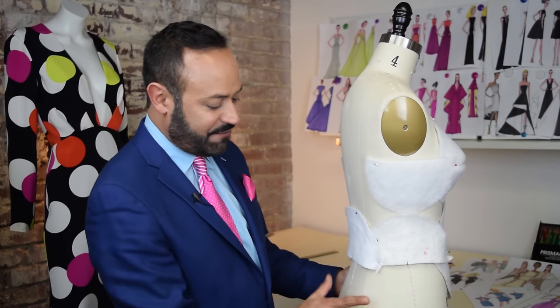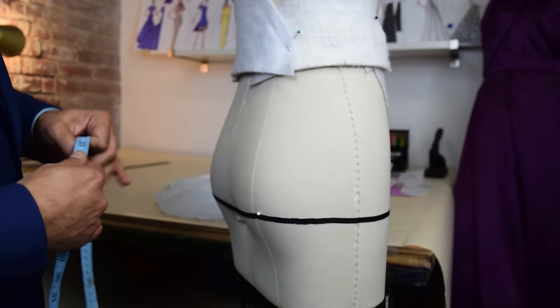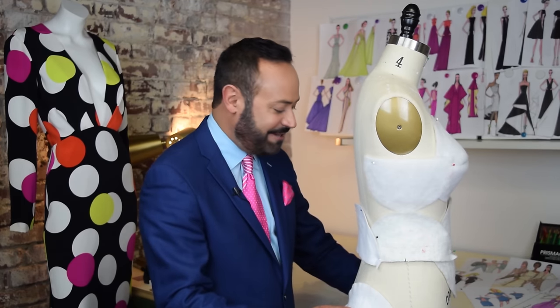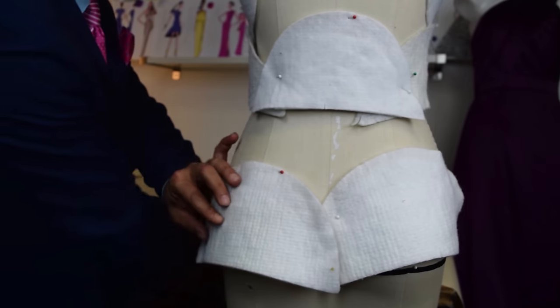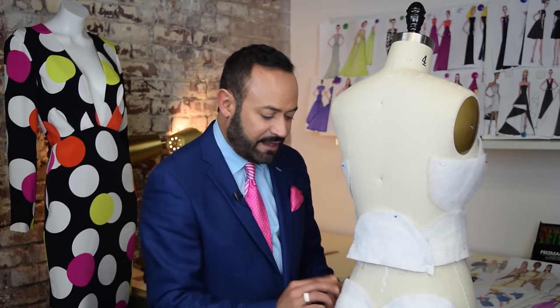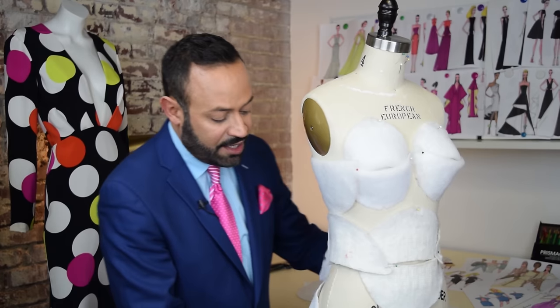Finally, it's time for the booty. We want to add hips and more booty. The important part is you want to go down low enough — the widest part of your hips is usually about nine inches below the natural waist, not seven but around nine or ten. I put a little tape right there to show you. Now I'm using the Joan Collins Dynasty shoulder pads — the big ones — to add a little more booty. Add on both sides, and with the booty you don't need to do corresponding underneath.